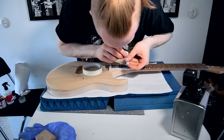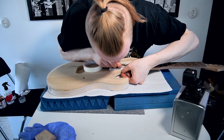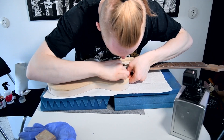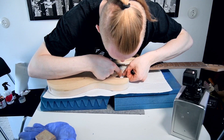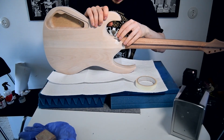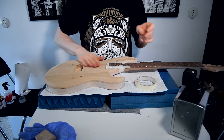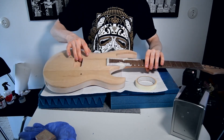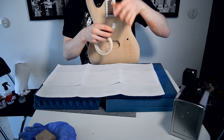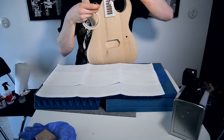Where the body meets the neck there are all kinds of different angles, so I need to be careful with those. Of course, if you're doing this vice versa — staining everything but the top — you would mask off the top. On several occasions I've masked off a pattern on the top so that when I remove the masking tape, that area remains a natural color, which I actually like doing quite a bit.